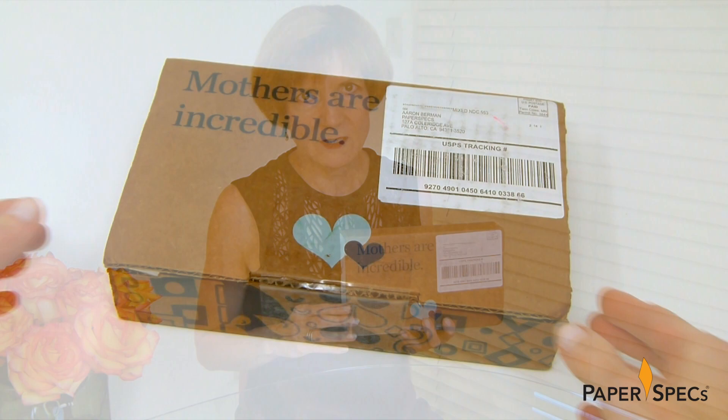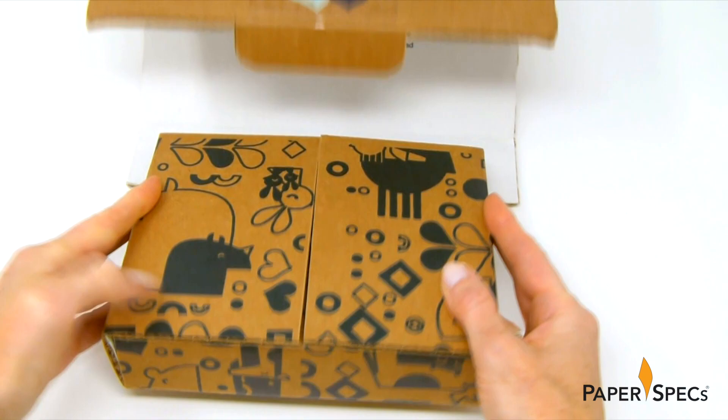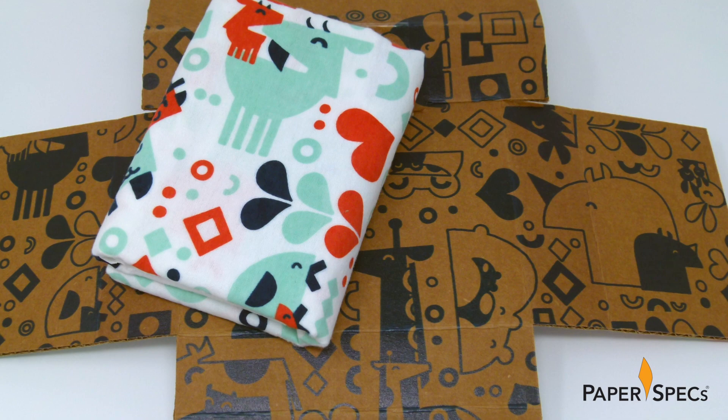This is part of Latitude's commitment to invest 50% of its profits into charitable causes. An additional 600 blankets were mailed to existing and potential clients, each in a distinctive digitally printed mailing box.